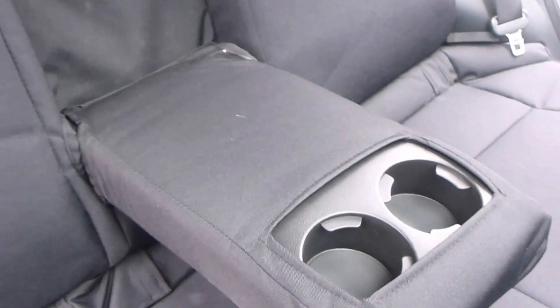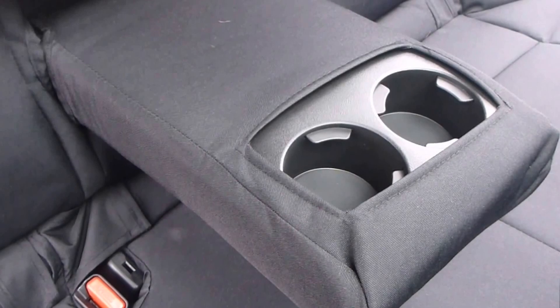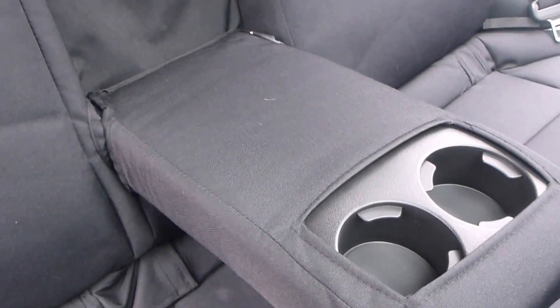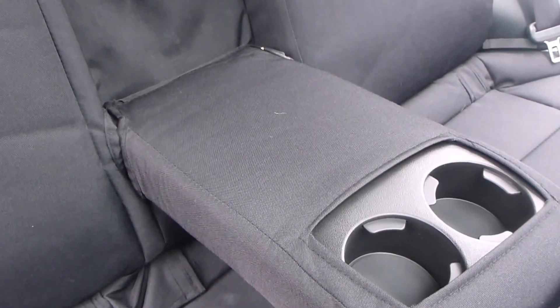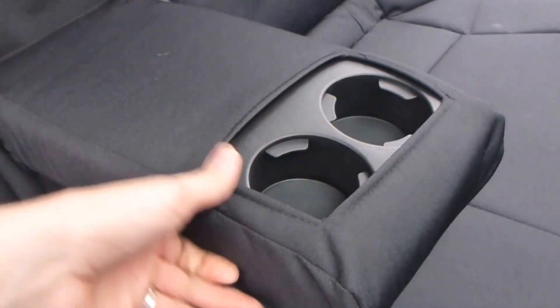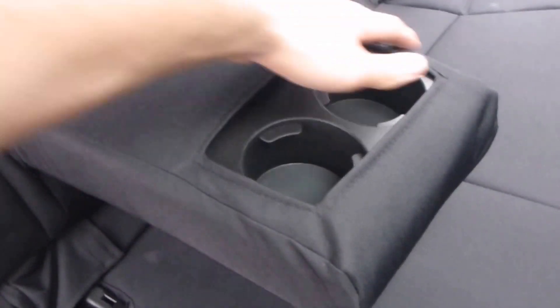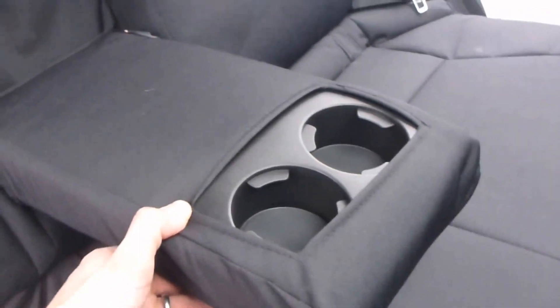The armrest fits pretty well, but it was a pain to get on — it involved a lot of force. It felt like you were going to break the seat, but it really had to get on there tightly. As you can see there's still a little play with it. I wish they would have just made it maybe a quarter inch wider on each side, and then you wouldn't have this play up in the front because you'd actually be able to fit it on the whole way.